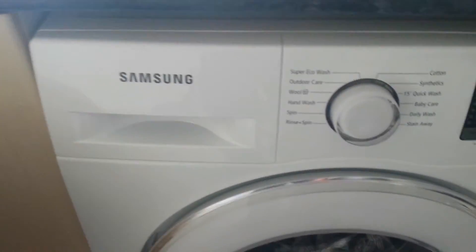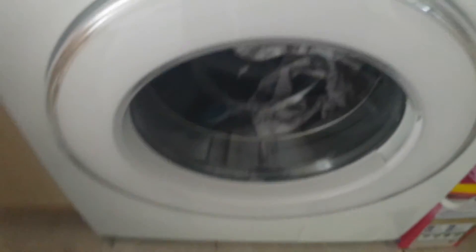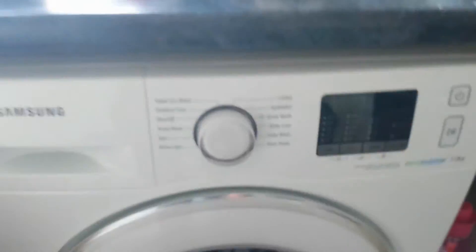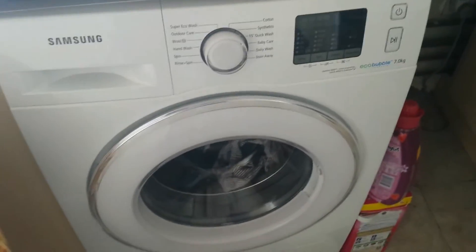When I moved in I got this very nice Samsung Eco Bubble washing machine with the whole idea of trying to save money in electricity and water costs, because we're on a water meter and of course electricity costs money too.